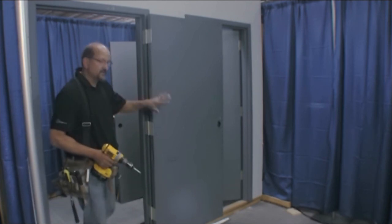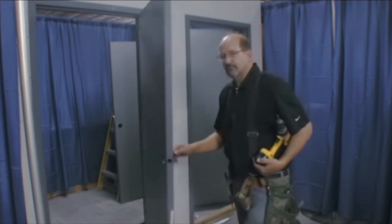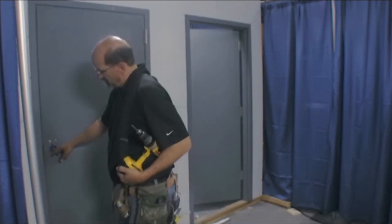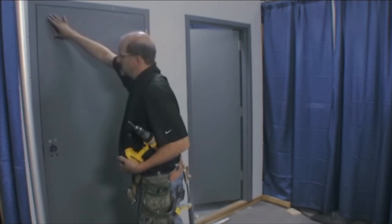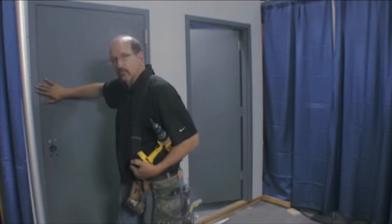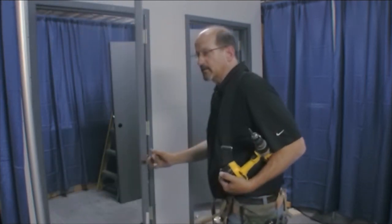After you've got it hanging, take the door in the drywall frame and go ahead and close it. Make sure you've got your frame set square and level. You want to check your margins across the top, check your margins down the side, make sure everything's good, and make sure the door hits nice and tight when you close it. And that's basically it — that's why we call it a 20-minute frame.